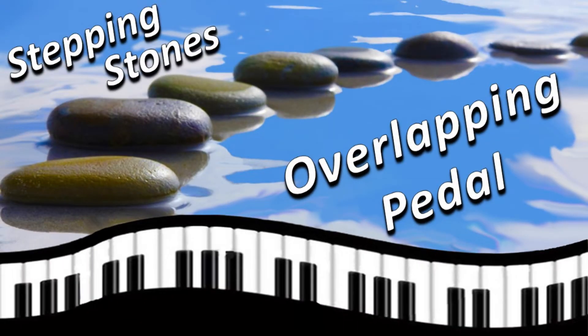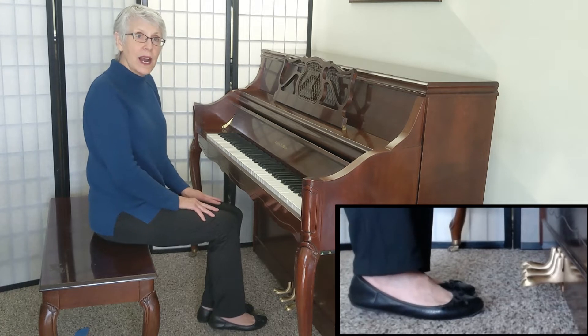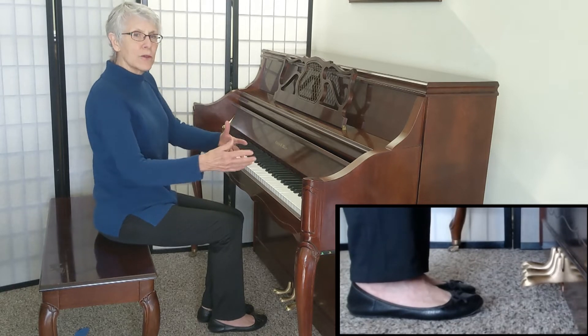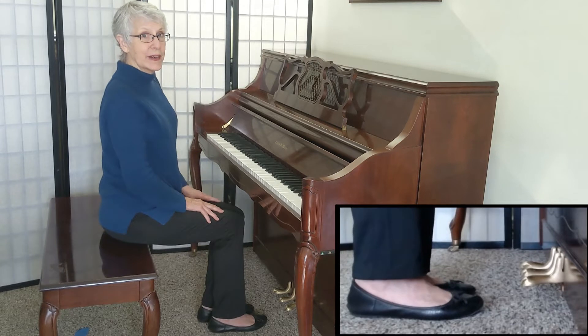Welcome to your Stepping Stones video on Overlapping Pedal. It's going to take your music to the next level. Today we're going to learn the art of the overlapping pedal — what allows your music to sound flowing and legato, even when your hands are in the air.